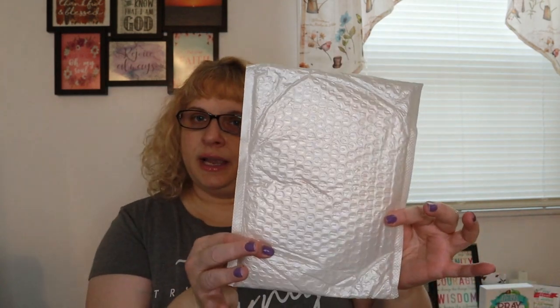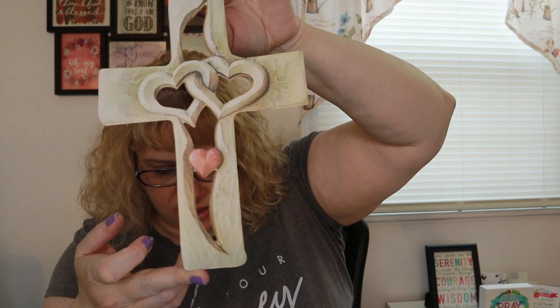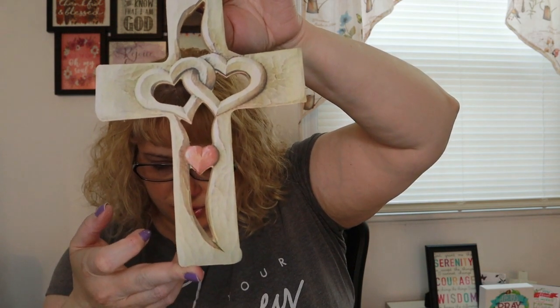That was the first thing I got — let me move that out of the way. The second thing came in this envelope and it just fits in that envelope because I did take it out to look at it. This is the second item — a carved wooden cross with intertwined hearts, a hanging intertwined heart wall decorator.